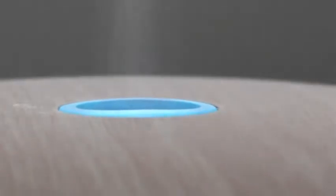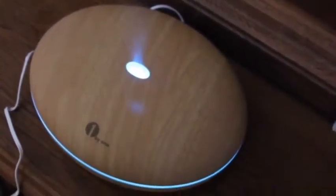Hi, this is Linus and this time around we are taking a look at a pretty cool gadget. It is an Aroma Diffuser, it is made by 1byone and I will leave a product link down below the video.